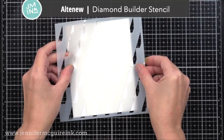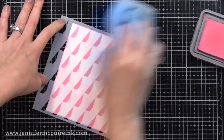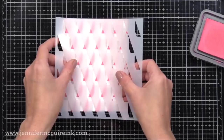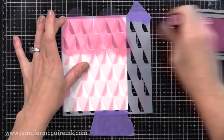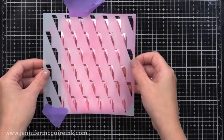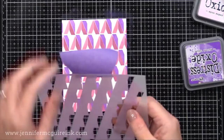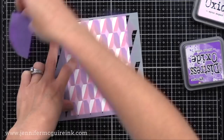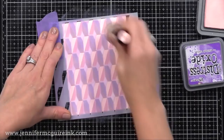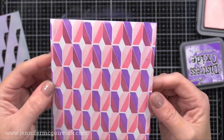Next up is the Altenew Diamond Builder Stencil. This is a really cool stencil in that it builds a creative looking three-dimensional background. You ink it up once, clean off your stencil, then flip it over and line up the pattern again, and use a different color. Here I'm going to flip it over, line up the pattern, and use a different color ink. After covering that, I can wipe off the excess ink, then rotate the stencil and add a third color. Altenew has a few stencils like this where, as you build up the layers, you create a three-dimensional looking pattern all with one stencil. Here is the fourth layer using a super soft sponge sugar ink — check out that faux-dimensional look. You could do something more subtle, but this would be the focal point of a card.